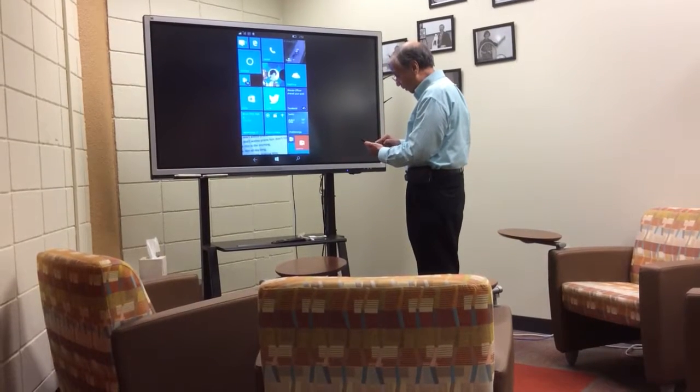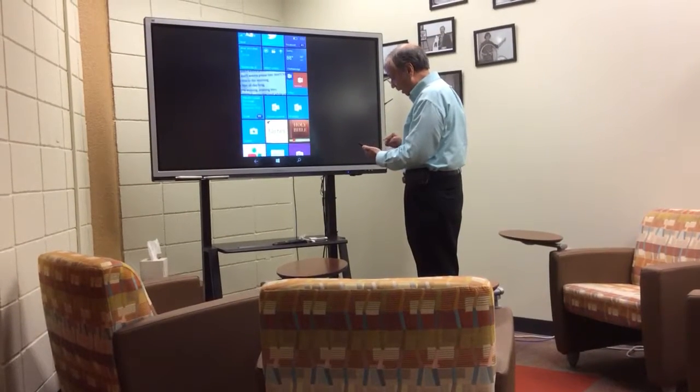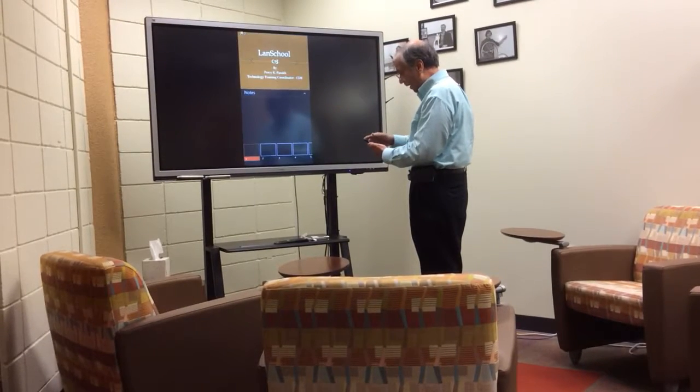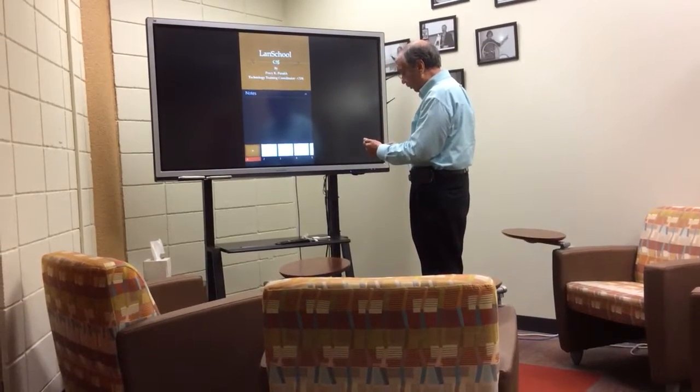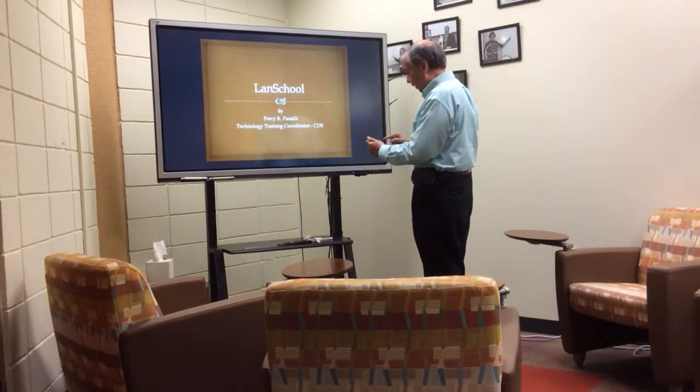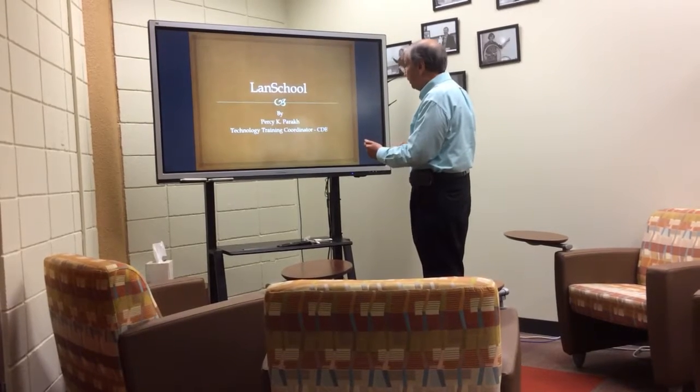Now what I'm going to do is, I'm going to go back on my phone, and I'm going to go to PowerPoint, and I'm going to select PowerPoint. And here is my LanSchool PowerPoint.